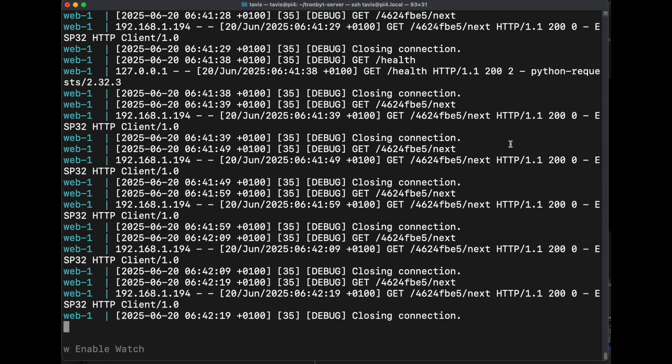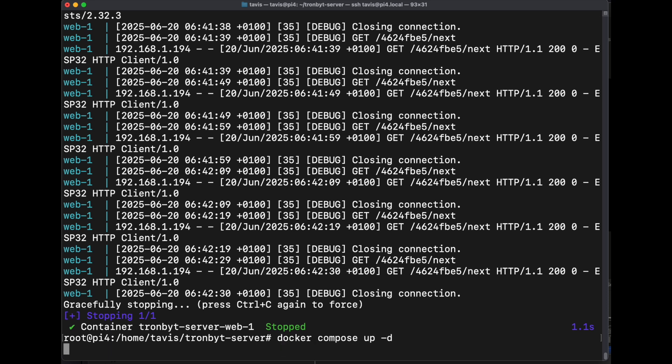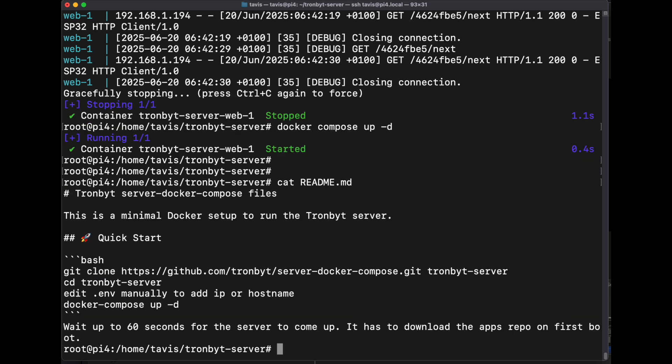Now that we have it running, we're going to come back to our terminal and control-C this, then rerun docker compose up with dash d, and that will run it in the background. Just remember you can cat the readme and the git clone command is right there, along with other useful stuff.